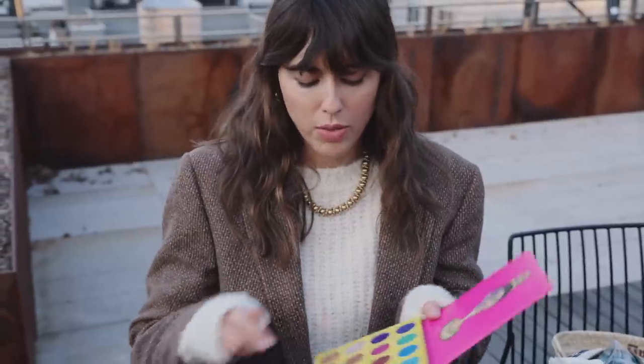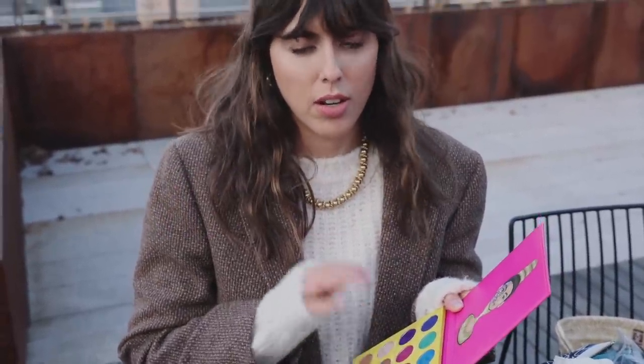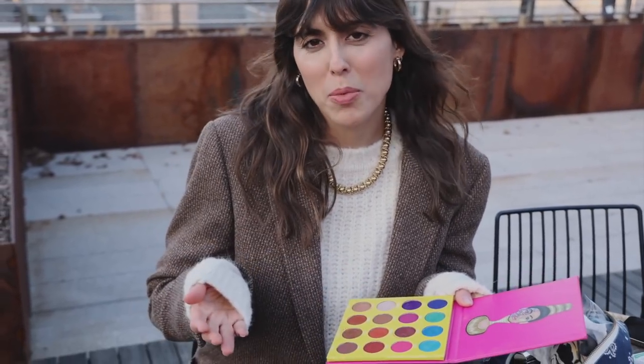We're going to work with this sort of magenta or fuchsia — there's a whole debate. Magenta is supposed to be a bit more reddish, and fuchsia is supposed to be a bit more purple-ish. So I would say this is a bit more fuchsia.